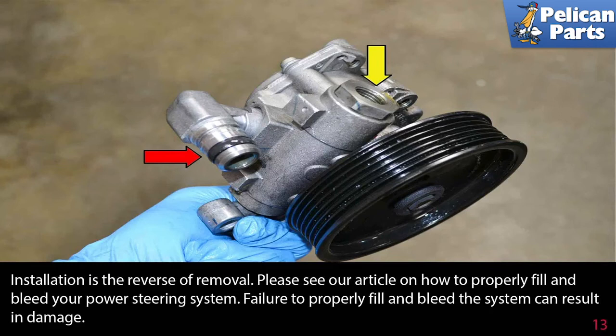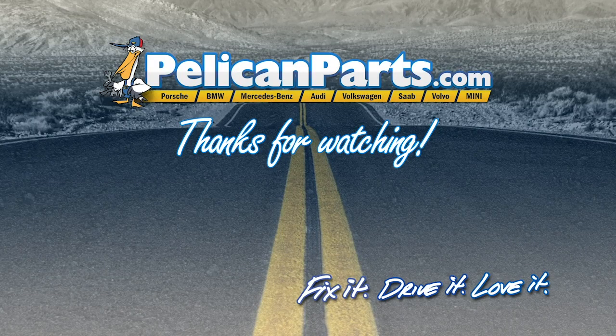Please see our article and video on how to properly fill and bleed your power steering system by following the link at the end of this video. Failure to properly fill and bleed the system can result in damage. Thanks for watching — click here to view the original article along with hundreds of other DIY content for your car.